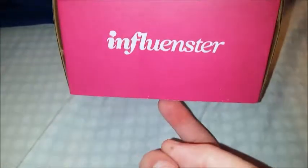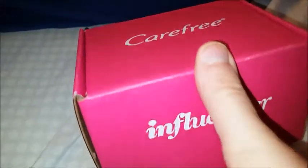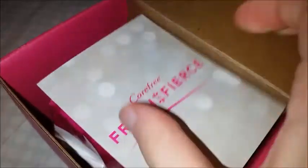This is from Influencer — I got this free to review. If you have any questions about Influencer, I will link a blog post down in the description for you guys to check out. My camera has been going cuckoo so it's kind of entertaining just trying to film. Okay, here's what we got.